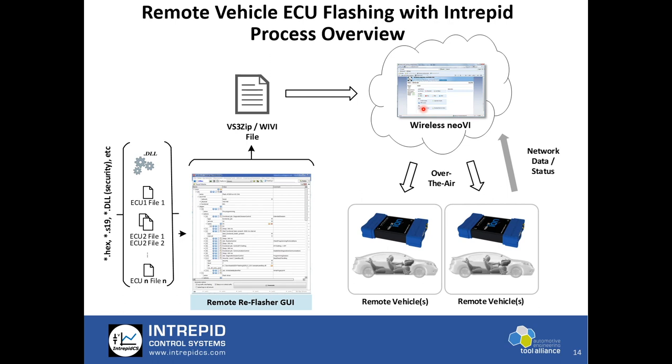Once you log in to WirelessNEOVI.com and are authenticated to access that vehicle and remote Ion, you can upload the flash file. Then on the server you can trigger the flash after selecting the right vehicle — or you can select the entire fleet, meaning all ECUs configured in the configuration file will be flashed in a single click.